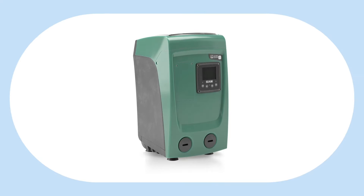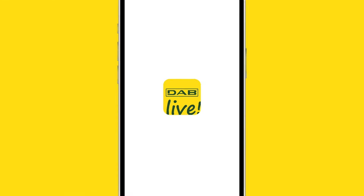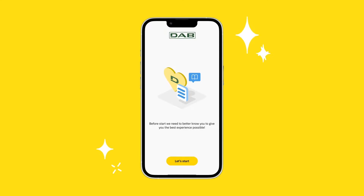EasyBox Mini looks like a simple pressure pump, but when connected to Dab Live it becomes a real household genius.